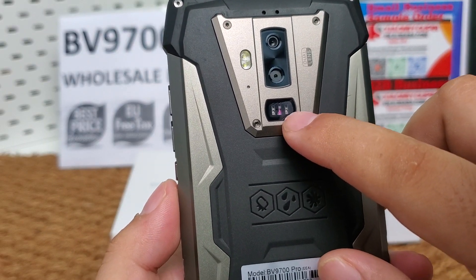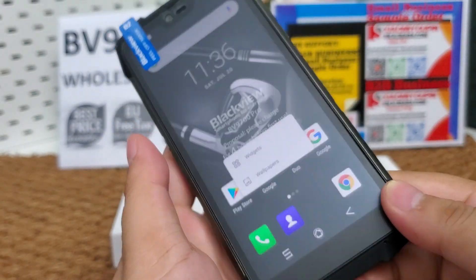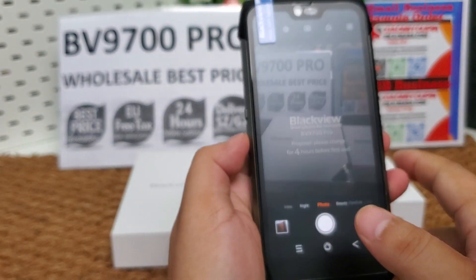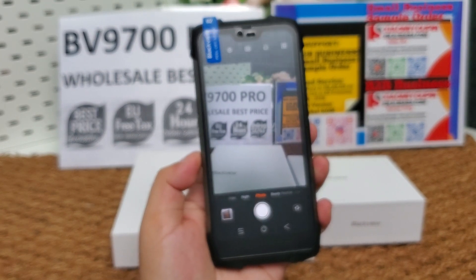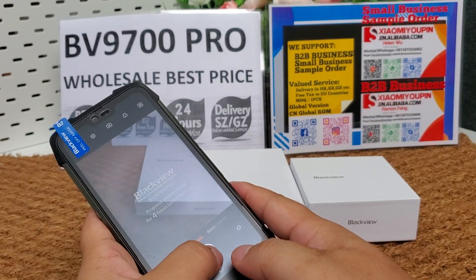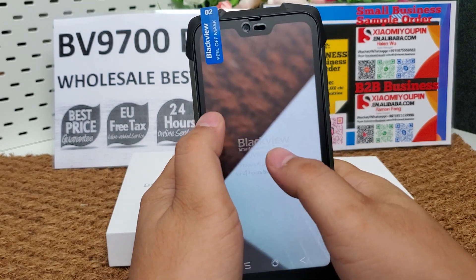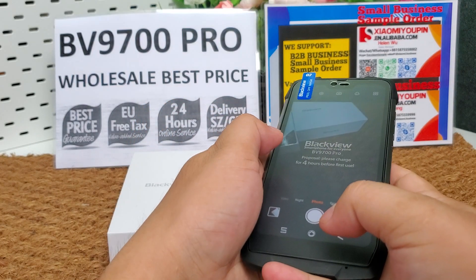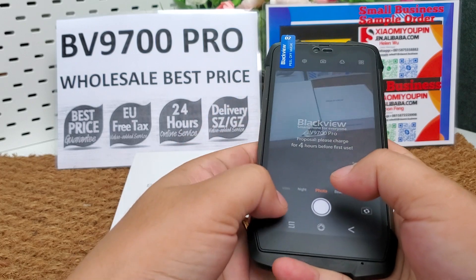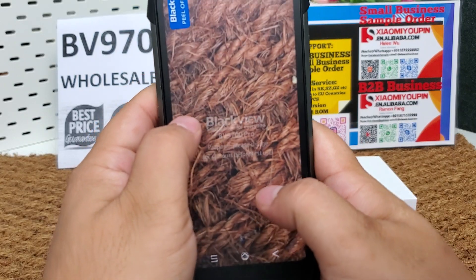Here is the heart rate detection sensor. Let's have a test with the rear camera — take a photo. Take a clear photo. We can see the details clearly here.